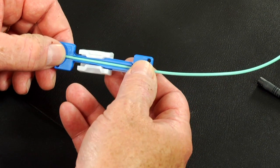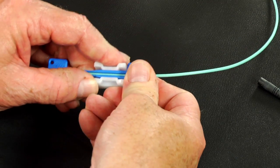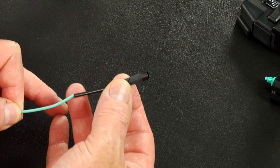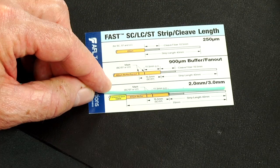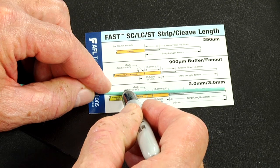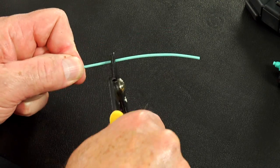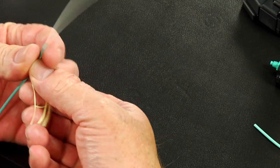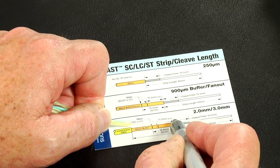Place the cable into the 2 or 3 millimeter clamp, 12 inches away from the end of the cable, and slide the white U piece to clamp the cable. Slide the 2 millimeter boot onto the cable. Refer to the strip template and mark the 2 or 3 millimeter cable at 65 millimeters from the end of the cable. Refer to the strip template and mark the 900 micron fiber at 35 millimeters from the end of the fiber.